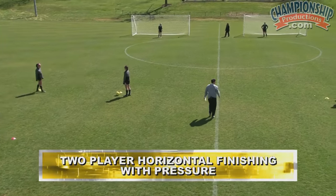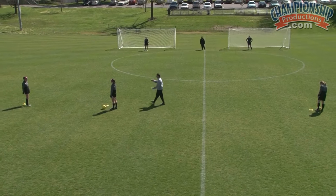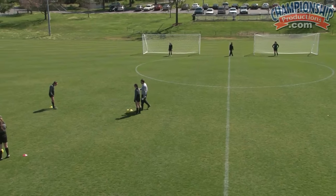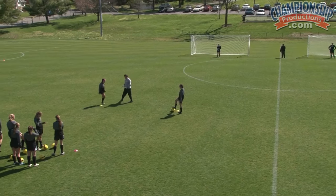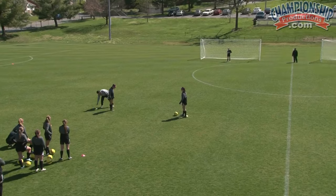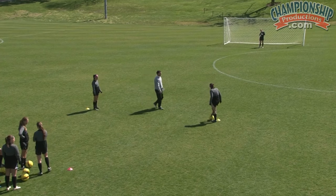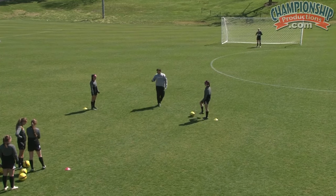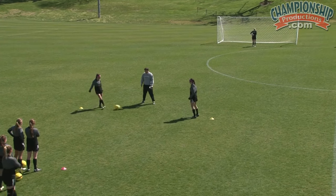In our next activity with finishing and crossing, instead of vertical lines with cones, now we have horizontal lines. It's a little cat and mouse game. Stand in front so the cone's not in the way — back yours up a little bit. Same thing over there ladies, just back your cone up and stand in front. We're going to play a fun little game, cat and mouse, back and forth.